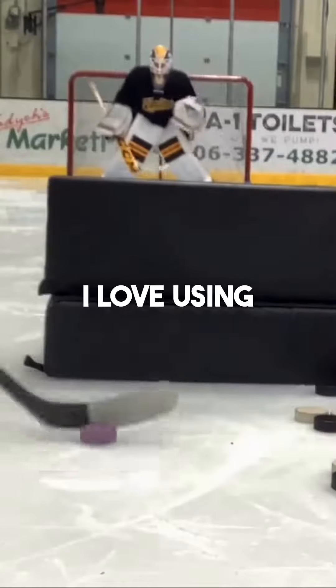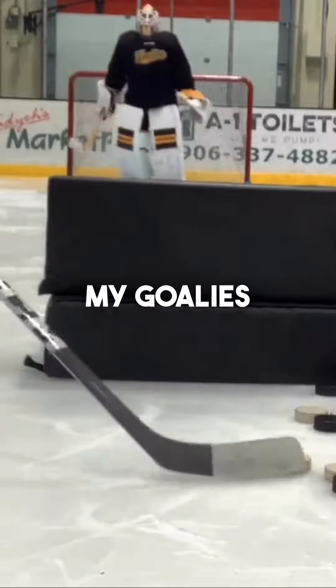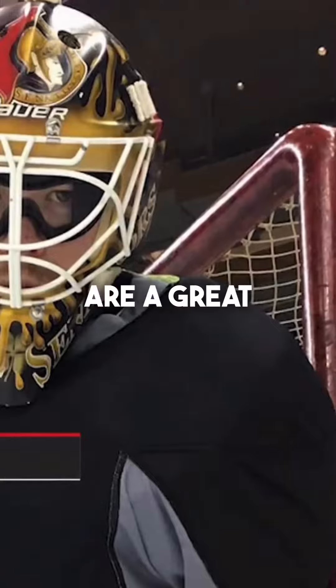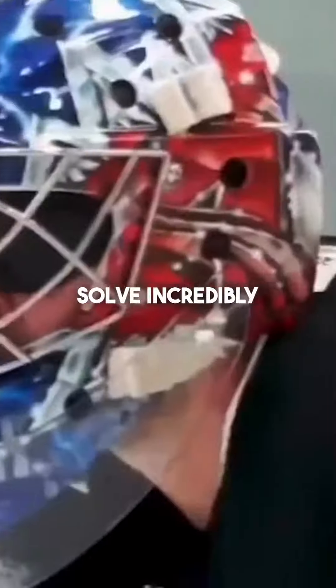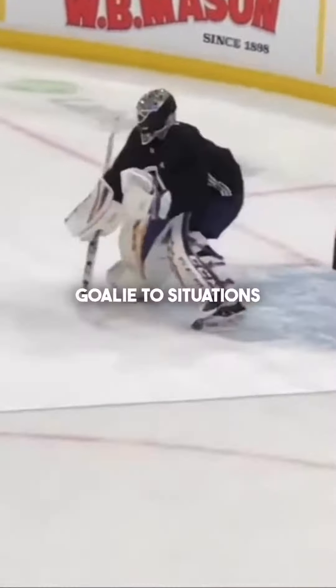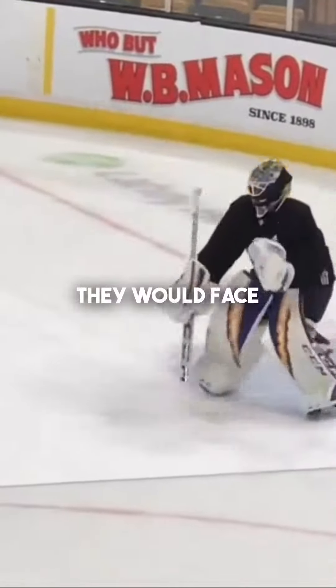Don't get me wrong, I love using training aids. However, I use them on maybe 1% of my goalies, and even then I use them sporadically. Training aids are a great tool to help solve incredibly specific targeted issues, or challenging a very advanced goalie to situations above and beyond those that which they would face in a game.